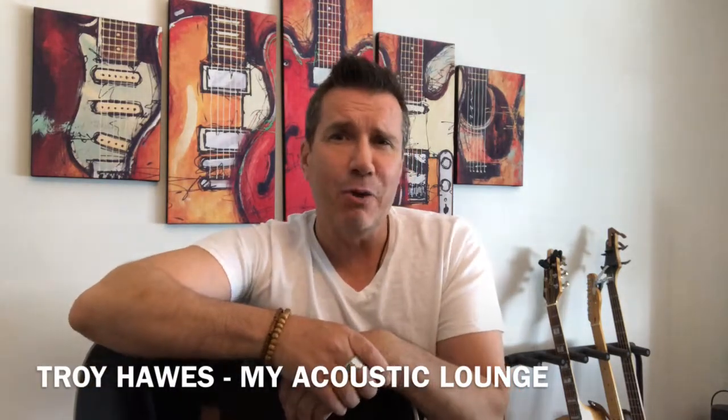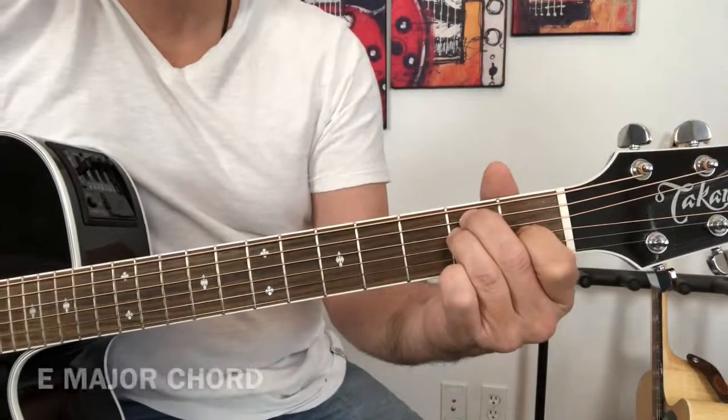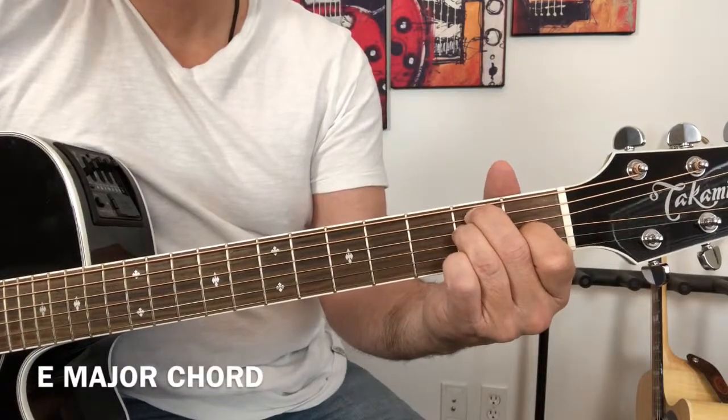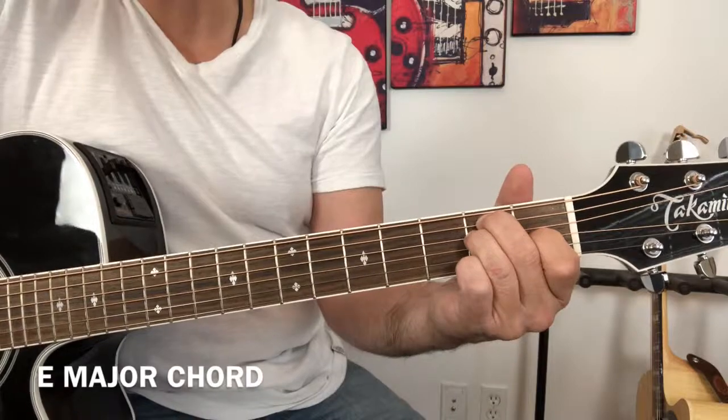Let's take a couple of minutes now and look at one of those chords — the E major chord. Let's have a closer look at how it's played.